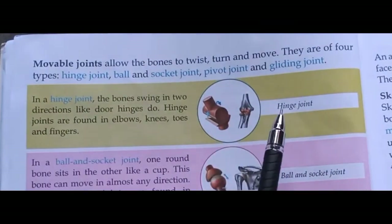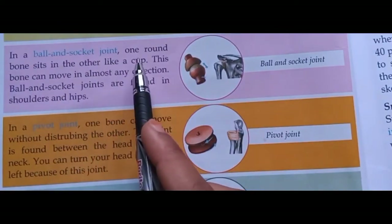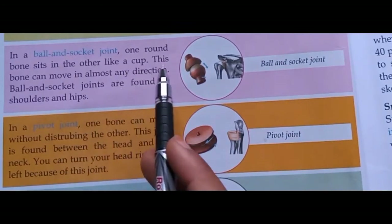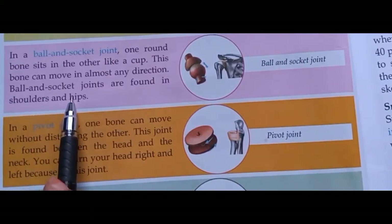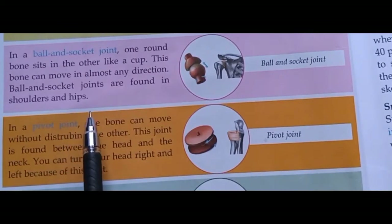In a ball and socket joint, one round bone sits in the other like a cup. This bone can move in almost any direction. Ball and socket joints are found in shoulders and hips.